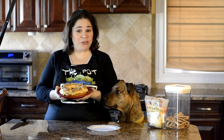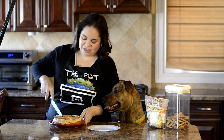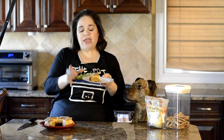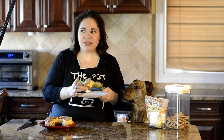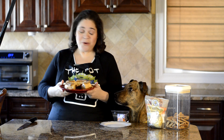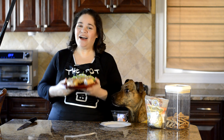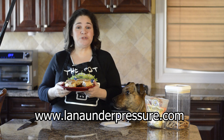We're done decorating our dog birthday cake and ready to serve. That's our Instant Pot dog birthday cake — you can tell that it's really dense, and again that makes it much easier to serve your dog without making a complete mess. Let's see if she likes it. She likes it! You can find this recipe and more dog-friendly recipes on my blog, LanaUnderPressure.com. I'll link it in the description below.